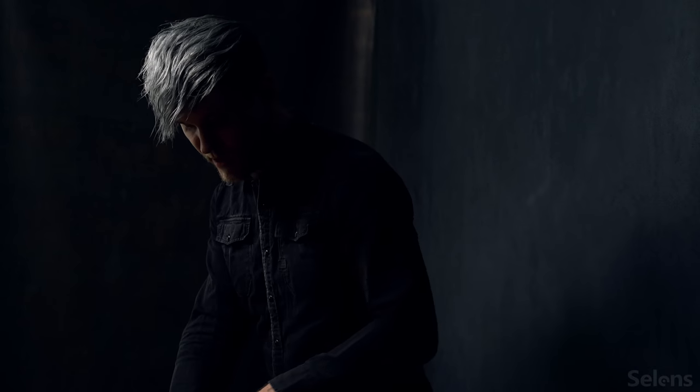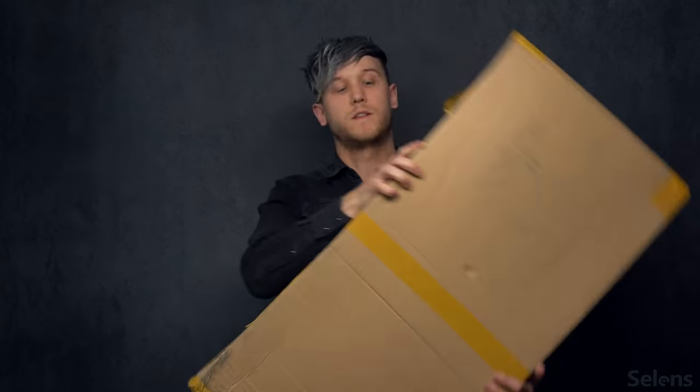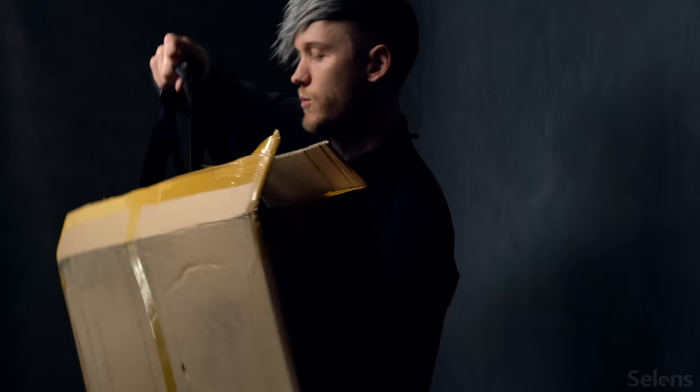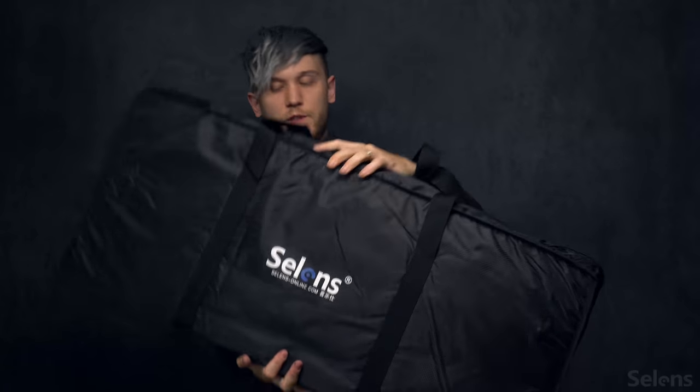So I thought I was gonna do a sort of unboxing thing to show you guys what it is. Let's start. See what we got here. Here's the box. I opened it, and inside we have this bag. This is quite nice — feels sturdy enough. Let's see what's in it.